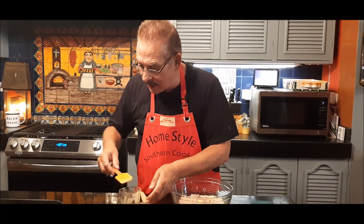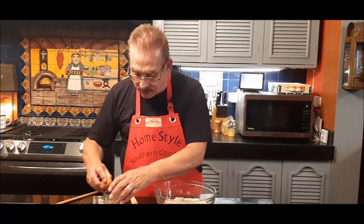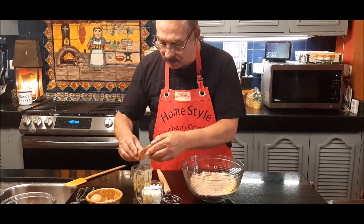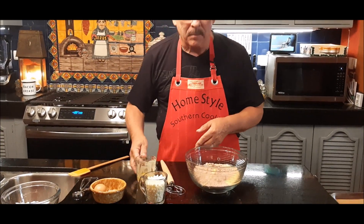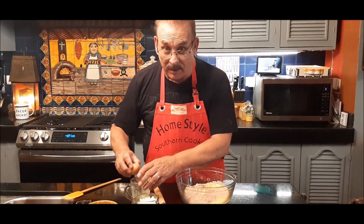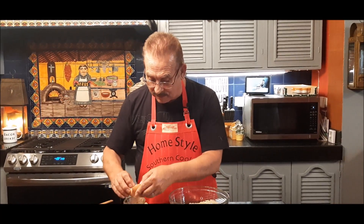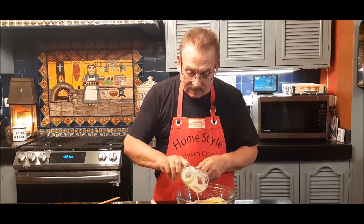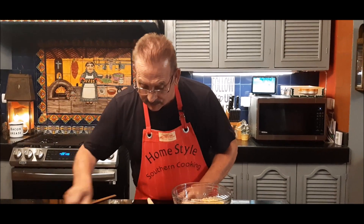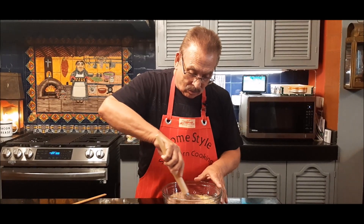I just can't believe how quickly time is flying by. I'm going to add two eggs to this. I drove to about two or three stores today and some of them already have all the Christmas stuff in the windows — even here in the tropics where I live, they're everywhere. Okay, I've got two eggs in there. Now I'm going to mix this up and get it all good and incorporated.